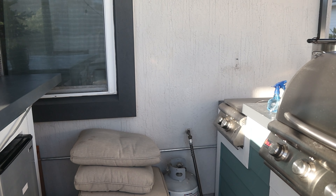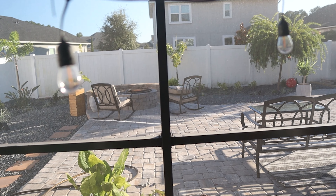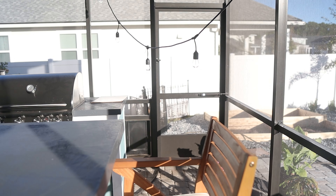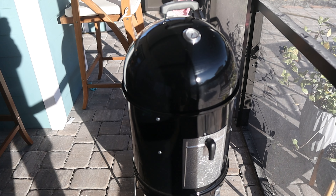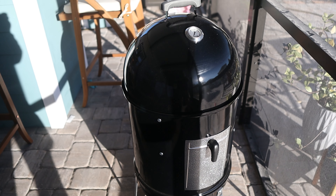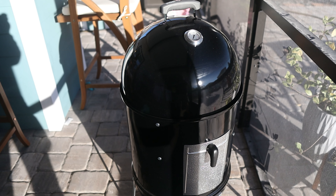Significant progress has been made. We have all three legs on and we've also added our first grate as well as our charcoal guard. This is going to have three grates total. The charcoal grate is a little bit darker, a little bit smaller, and a little more heavy duty than the cooking grates. Legs are on, grates are going in, and we should be just about ready to finish. I think we're going to take this off the table and do the rest on the ground.